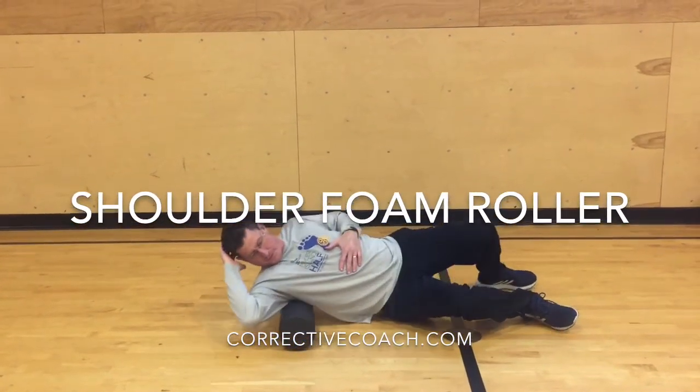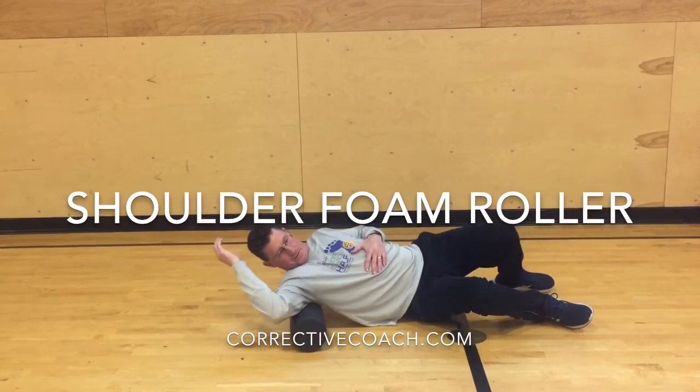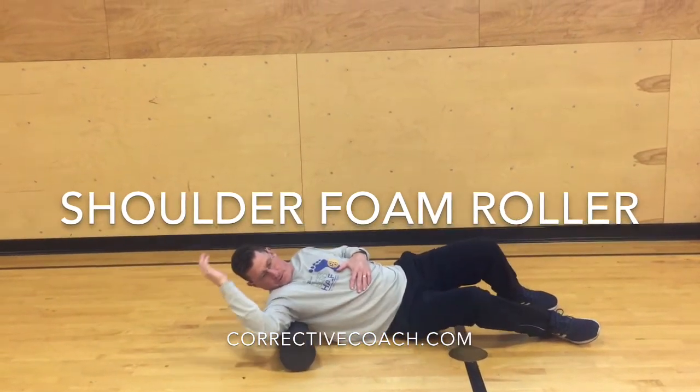Foam rolling on the posterior of the shoulder gets into the rotator cuff muscles on the back of the shoulder. Simply roll back and forth on the shoulder, trying to find painful spots or hot spots.